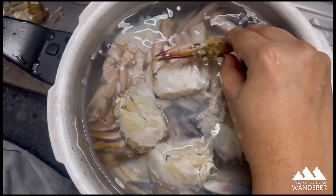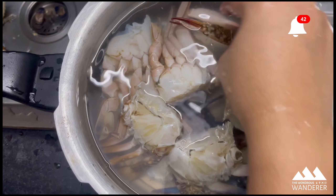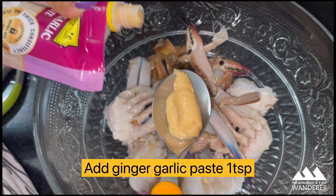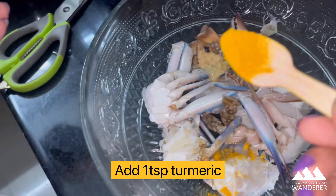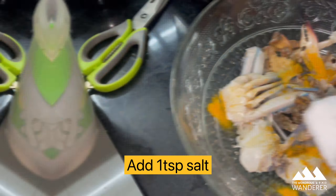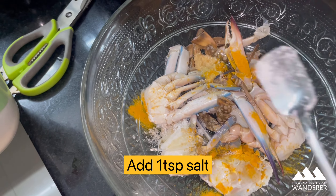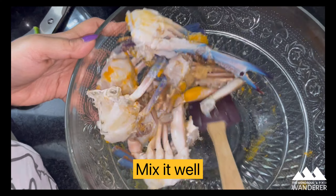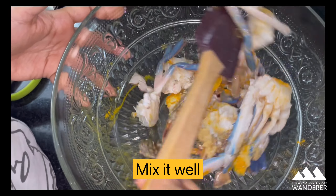The crab is washed and cleaned well. Now I'm adding one teaspoon of ginger garlic paste, one teaspoon of turmeric powder, and a teaspoon of salt. I'm going to mix it well and keep it aside until we prepare the masala.